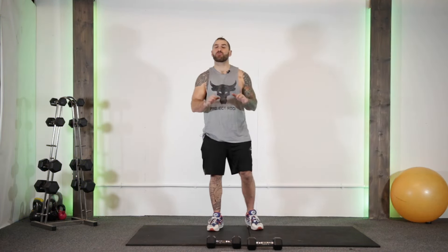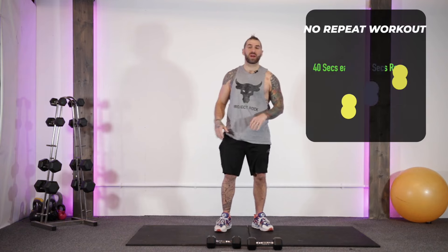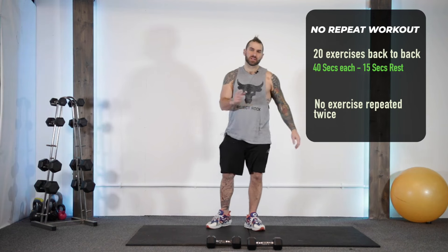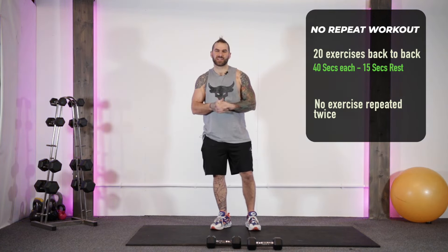Welcome back guys. It is the last day of boot camp. It is week four and it's workout four and we're going to end on a good note. We're going to go through a toughie today. It's going to be the same as it's been all week — no repeat, 40 seconds on, 15 seconds transition time in between, with some stinkers thrown in to challenge you a little bit.